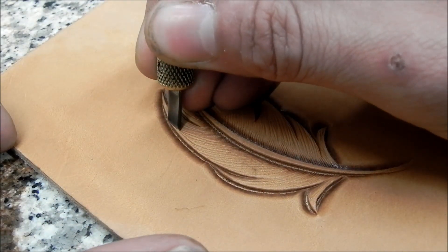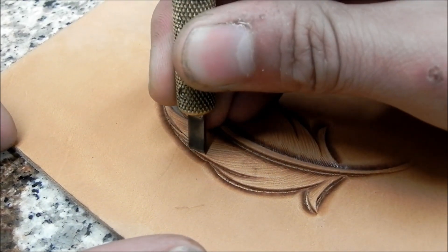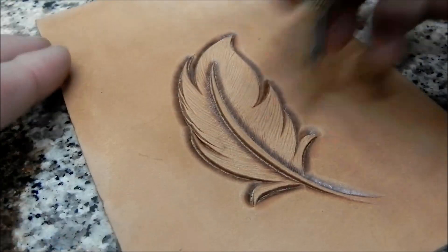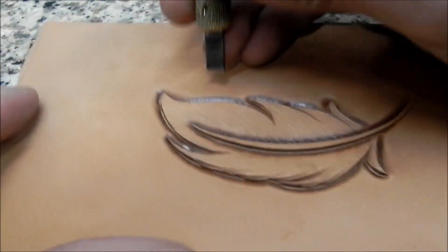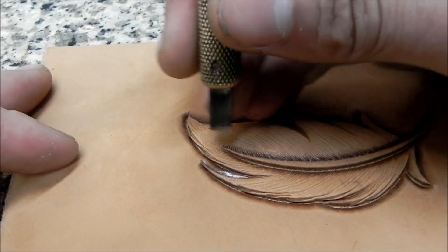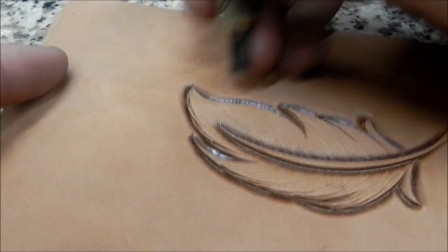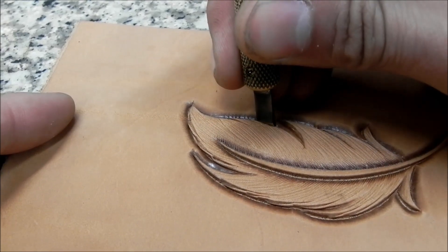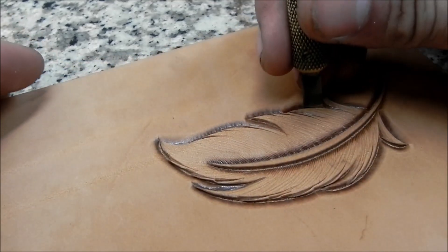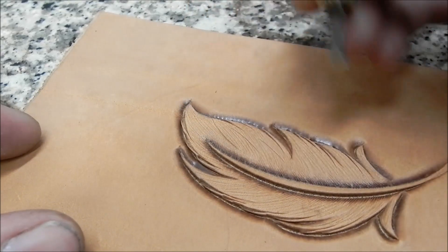Now with the swivel knife I'm going to go through and cut this, cutting very very close to the edge — I'm almost laying off the very edge of my bevel lines. I'm doing that because I'm trying to give the impression that those little fibers are wanting to separate from the ones next to them. It's not a hard feather outline — it's the end of many lines coming perpendicular to that in an upward curve. As I'm cutting I'm using those scratches as a guide for what curve to follow.